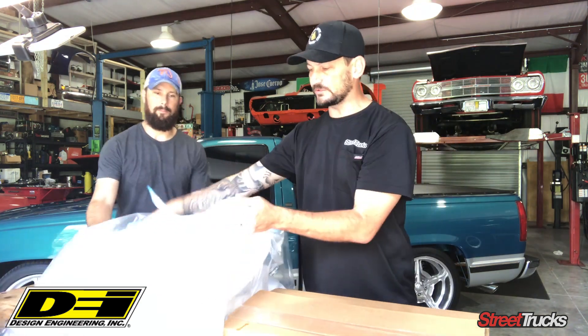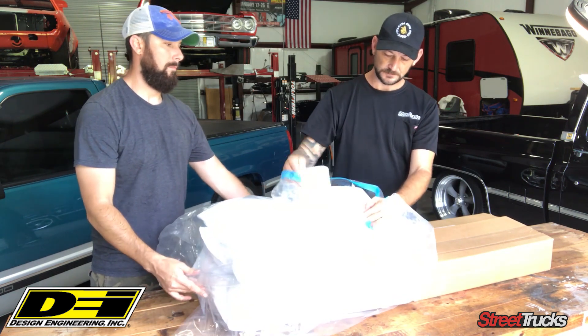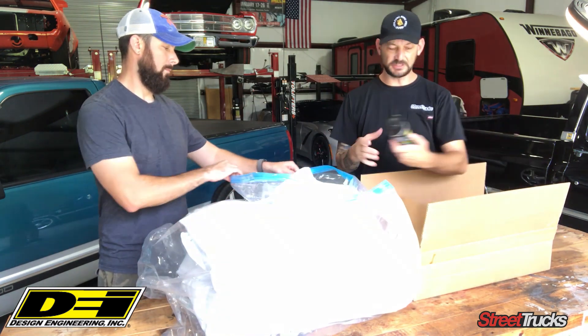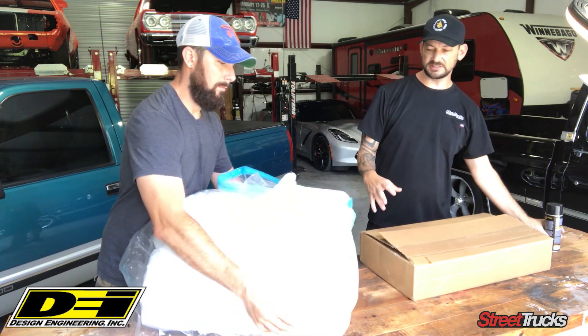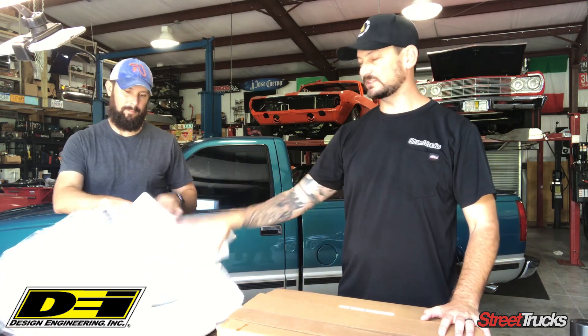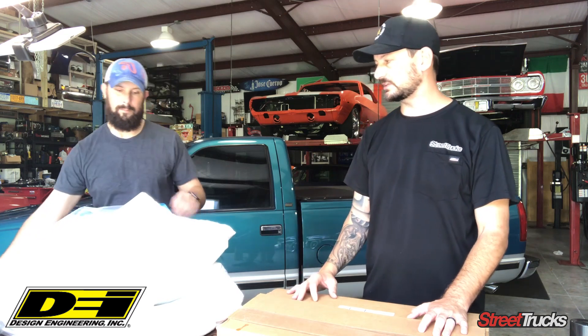It's a real nice half-inch thick material with backing. You're gonna install it with some adhesive spray and basically you're just gonna go all over underneath the truck, and you can cut it as needed. It's not set to any kind of templates or anything like that, so you just cut it and piece it where you need to go. They sell this stuff in large areas — I forget the exact size but you can check it out on our website.